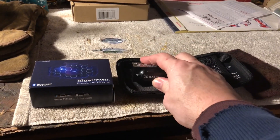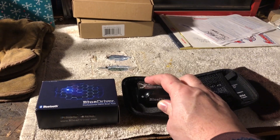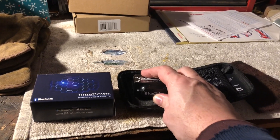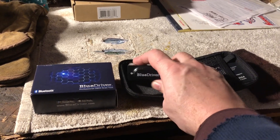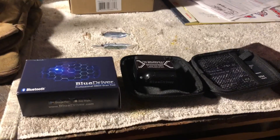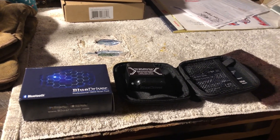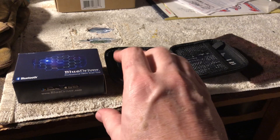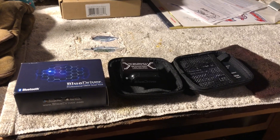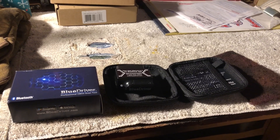This reads codes and it tells you in plain English what the codes are. It tells you how common they are for your car and the fixes for them — it's amazing. In the old days, subscribers to my channel will remember when I did the OBD1 on the Mustang — we were looking for flashes of light, counting them, and then checking the codes in a book.